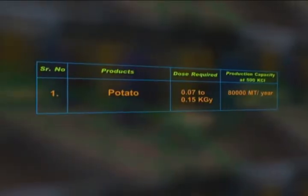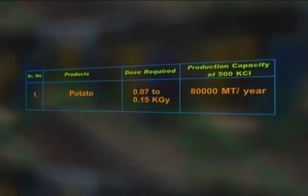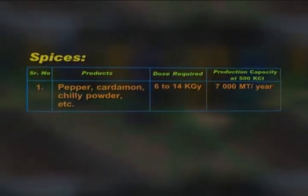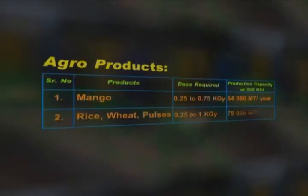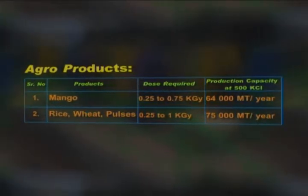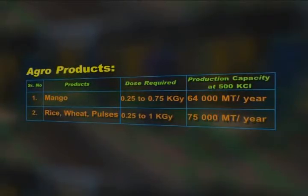The maximum production capacity of the plant is 80,000 metric tons per year for potatoes, while the production capacity for spices at 500 kiloCurie source strength is 7,000 metric tons per year. For mango, the production capacity at 500,000 Curie source strength is 64,000 metric tons per year. For cereals and pulses, the production capacity at 500,000 Curie source strength is 75,000 metric tons per year.